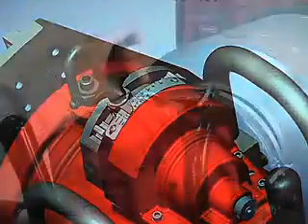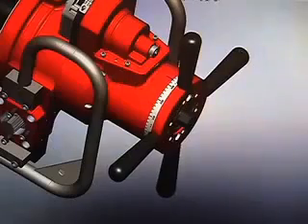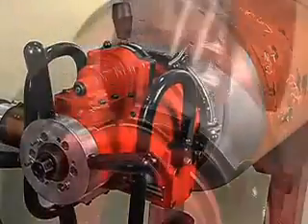The SpeedPrep system is simple to use. Just set the dial and engage the AutoFeed system for instant, hands-free operation.